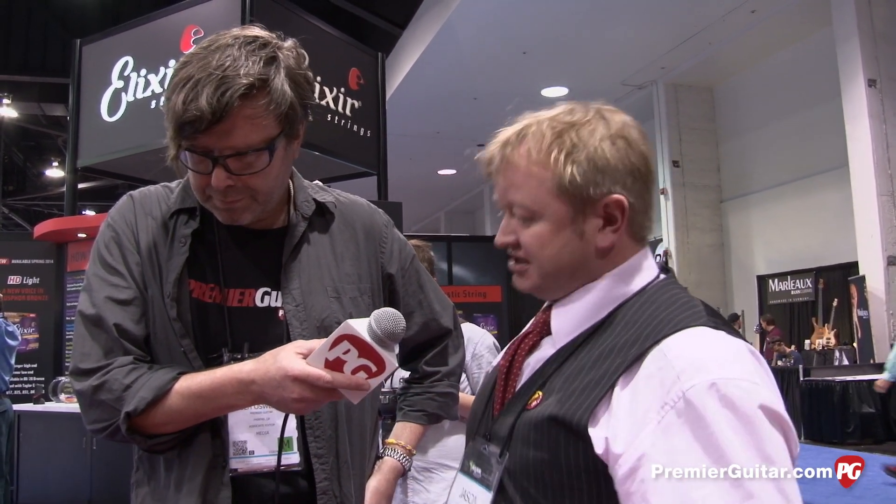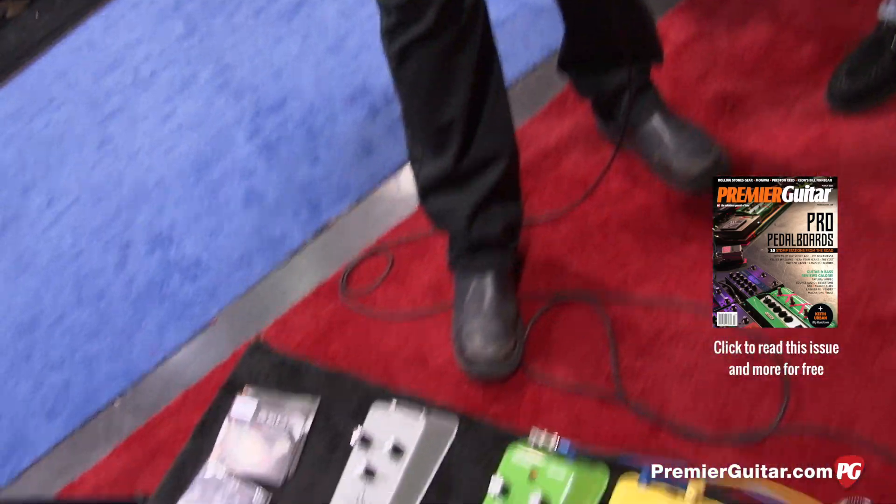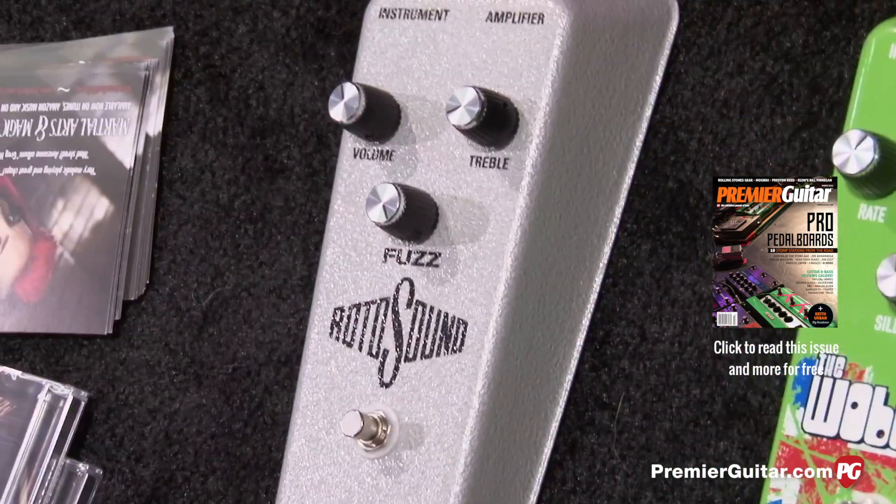Two years ago, we brought the Fuzz pedal out, and we sold a good number of these — all made in England, hand-wired, and made to the original spec as close as we could.